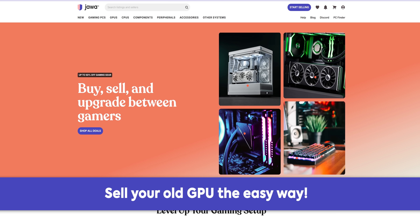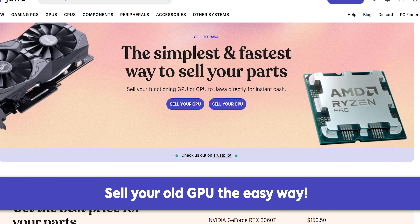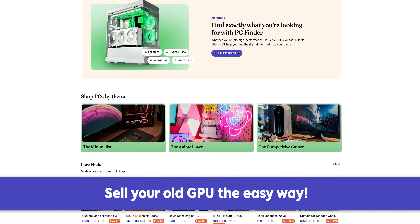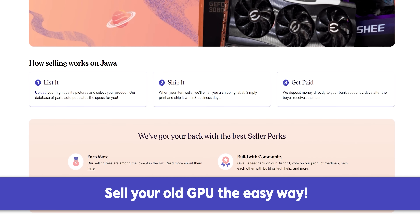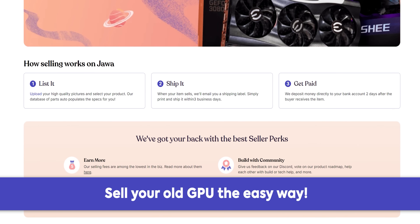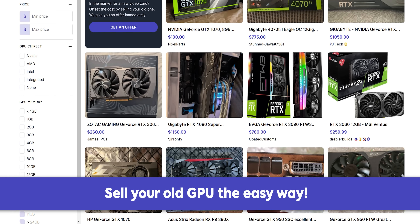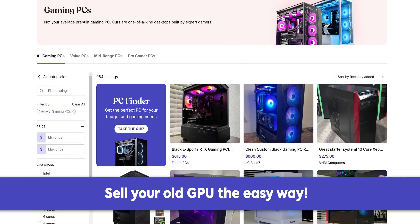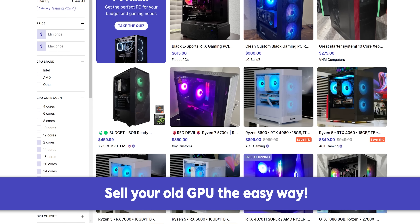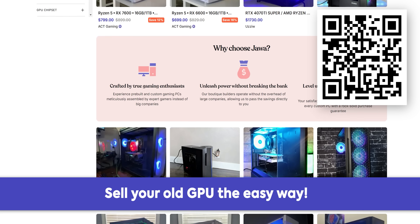Thanks to Jawa for sponsoring today's video. Sell your old graphics card and offset the cost of a new one with Jawa, an online marketplace for gamers and PC enthusiasts. Just follow the steps on their site to get an instant quote and a free shipping label — no more hassle of listing them yourself and having to talk to real life people. They'll also have some PCs with the new B570 put together by their verified builders soon, so stay tuned. Click the link in the description to learn more.